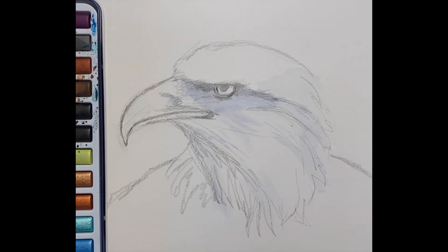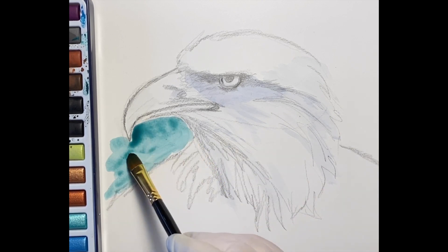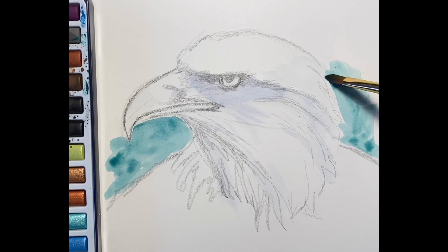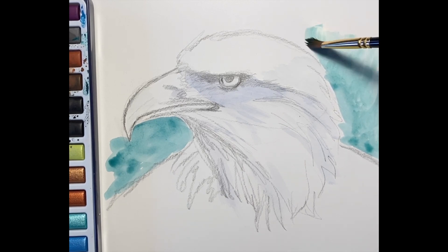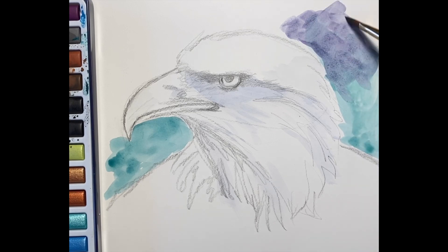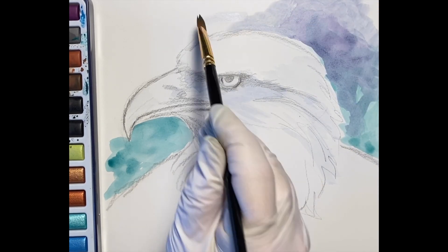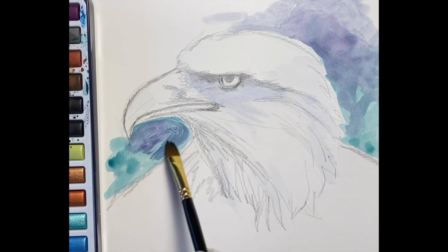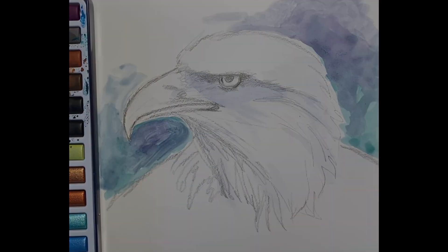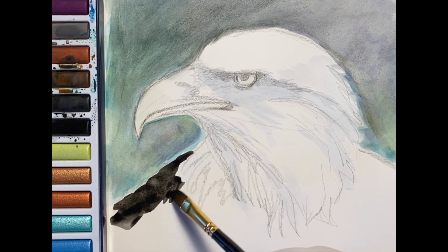I'm going to move the watercolors over a little bit so you can see the process of what I'm doing. I also think it's important that we wash in a background, and that way you can see more dramatically his white head against that sky or that deep green. I'm using a little bit of violet to mute the color, but then we're going to go back in with greens and browns — it's going to look like he's near some large trees behind him, and those colors will help him stand out as we develop his form.